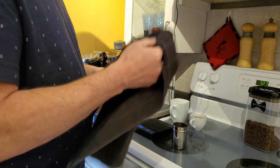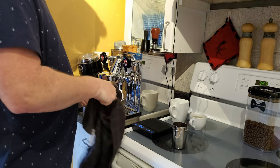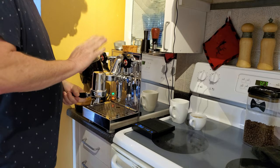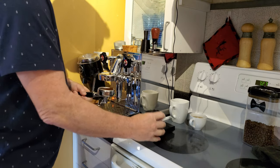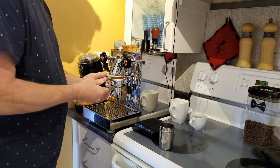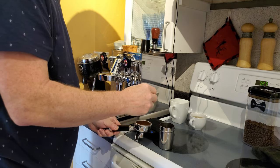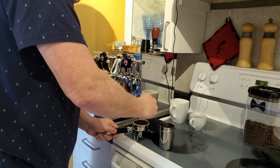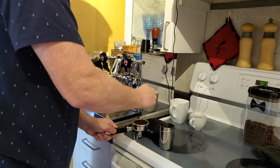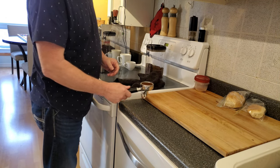Take the grinds, give them a little shake. Take the portafilter out and dry it out. Take the grinds, put them in the portafilter. I have a WDT tool here which I use to just even out the grinds. I'm just going to tap down on this and give that a quick tap.